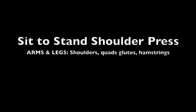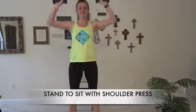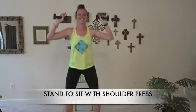For the sit-to-stand shoulder press, you're going to sit up nice and tall on your chair. Arms are going to be at 90 degrees. As you stand up, you're going to press those arms straight up, back to 90 degrees. Control all the way down.